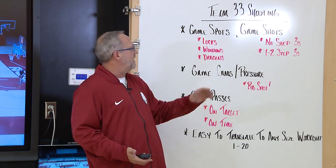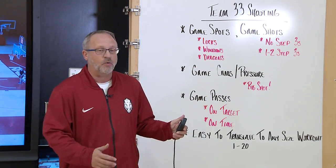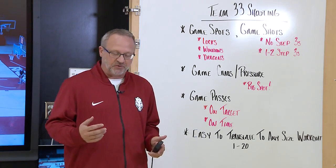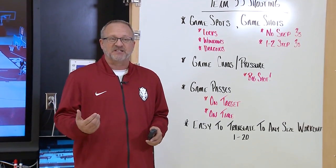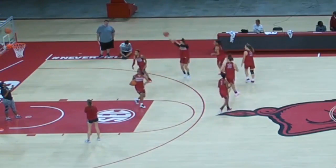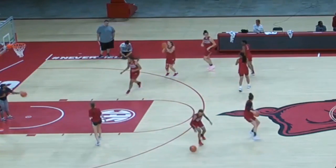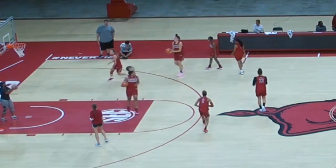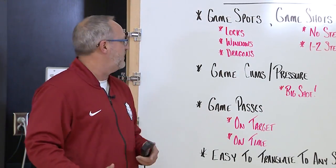They're also game shots. We love a no-step three or a one-two step three — those threes when somebody drives and kicks it to us and we're locked, or maybe slightly on the move and we have to step into our shot with a one-two step. Also in a game chaos and game pressure situation, as we get going you'll see there's a little bit of built-in pressure into this drill with the people you're standing in line with.